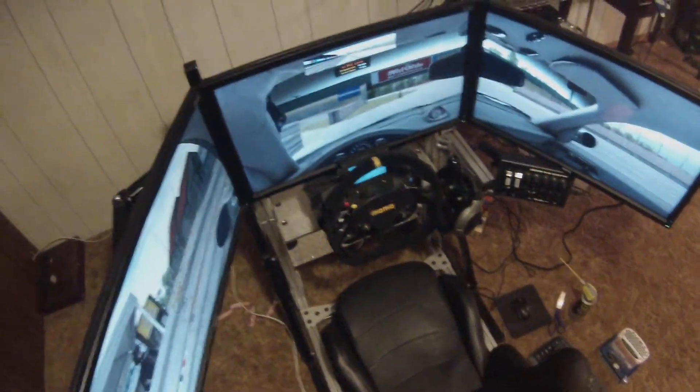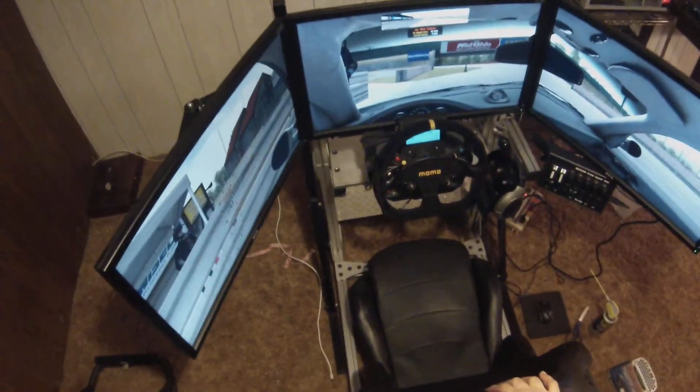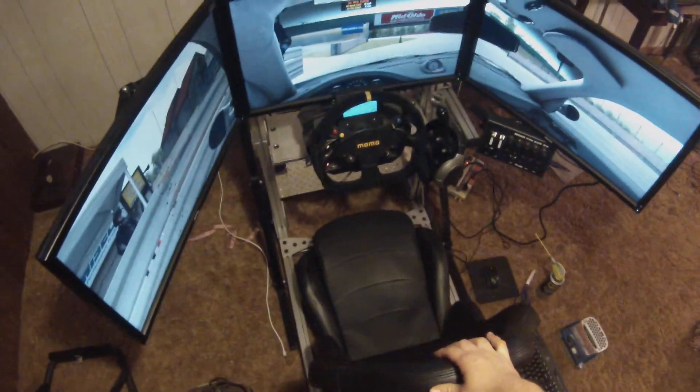The button box, while it looks great, it's like a $300–$400 button box, and it's kind of a want, not a need. And then of course, the monitors. So that's pretty much it. Thanks for watching.